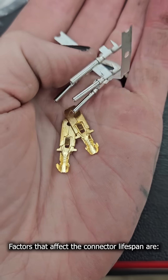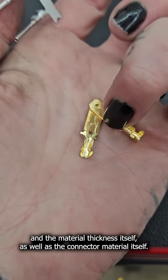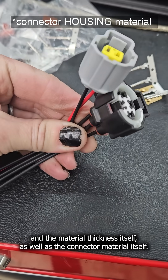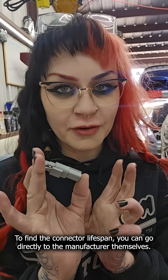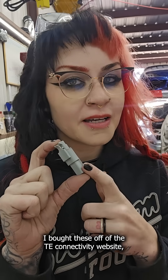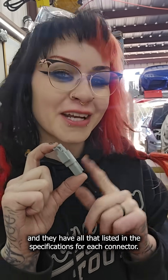Factors that affect the connector lifespan are pin material — is it made of tin, aluminum, or gold — and the material thickness itself, as well as the connector material itself. To find the connector lifespan, you can go directly to the manufacturer. I bought these off of the TE Connectivity website, and they have all that listed in the specifications for each connector.